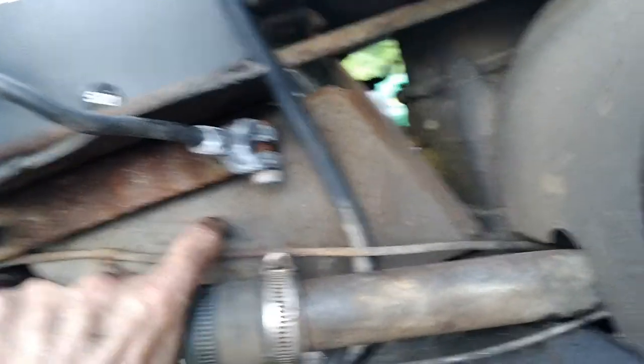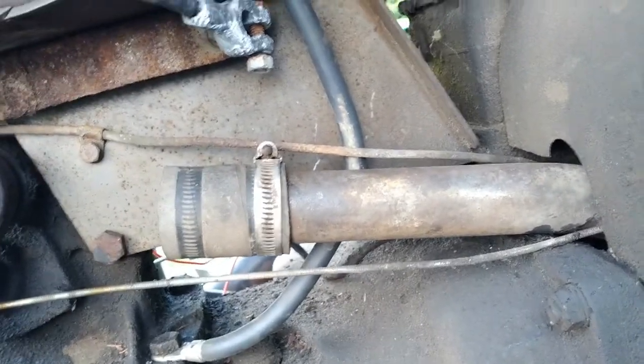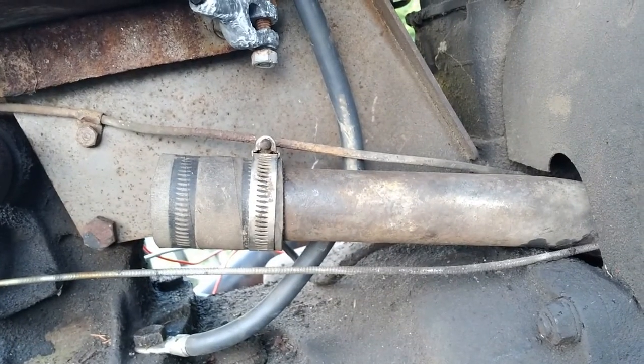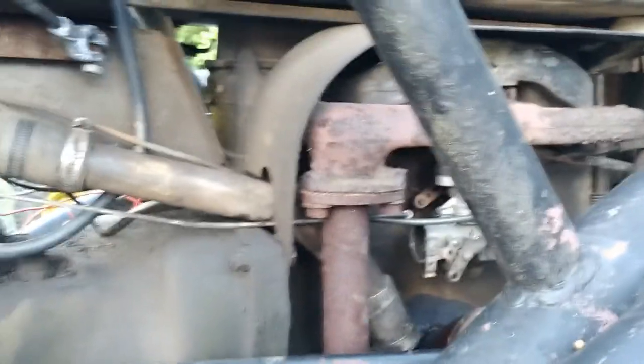Had a nest of wasps up in here under the plate somewhere. They've been buzzing me all day. I haven't got stung yet — I've already sprayed them once. I don't know where they came from; I guess down around Lumberton, North Carolina somewhere. They must not like it up here — or maybe they do.